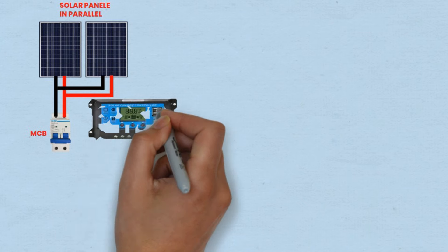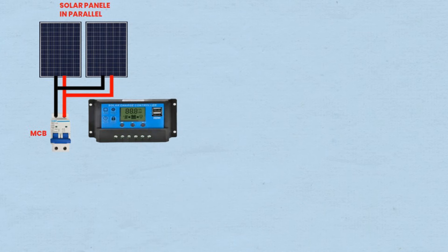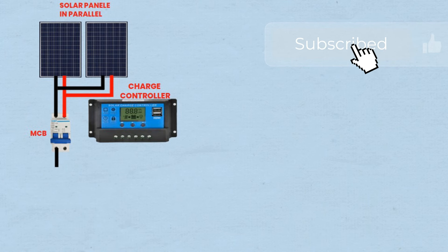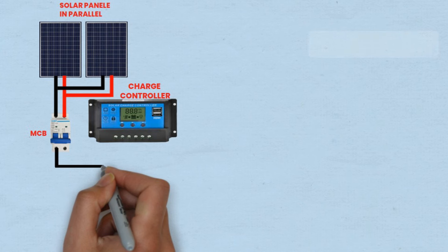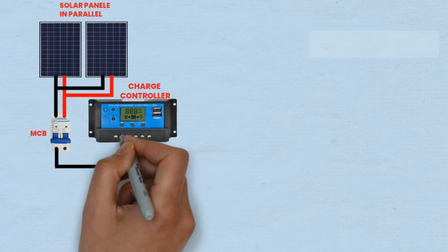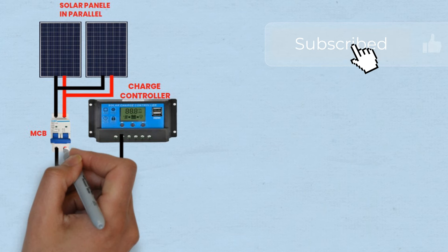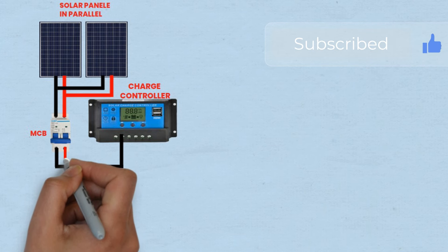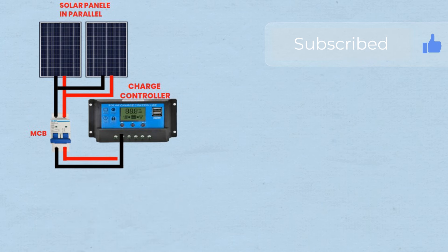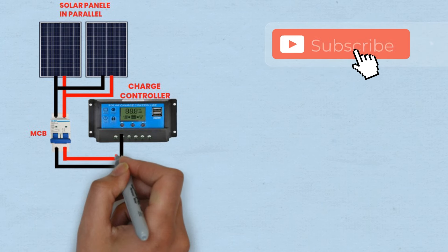Step 2: Connecting MCB to charge controller. The MCB is connected between the parallel connected solar panels and the charge controller's input terminals. One wire is connected from the output terminal of the solar panels to one input terminal of the MCB, and another wire is connected from the other input terminal of the MCB to the input terminals of the charge controller. The MCB serves two purposes: it provides overcurrent protection for the charge controller and other downstream components, and it allows the charge controller to receive the combined power from the two solar panels.